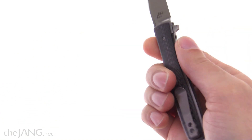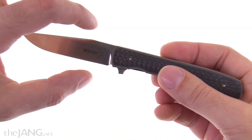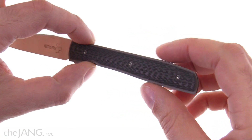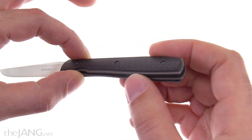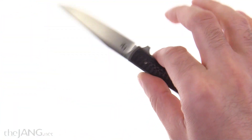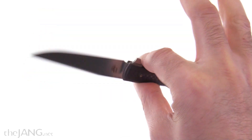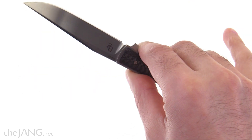It locks very securely. There's a nice amount of weight in that blade — it's actually very blade-heavy relative to the handle. The liners are actually titanium, so all the back here is very light, but it handles nicely. You get a good balance right there around your fingers, so I was pretty happy about that.